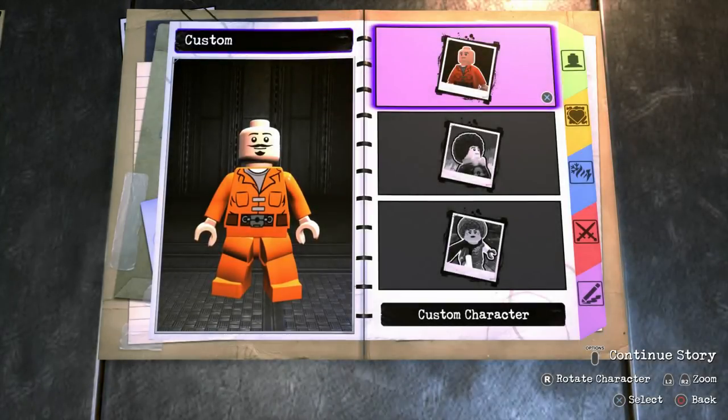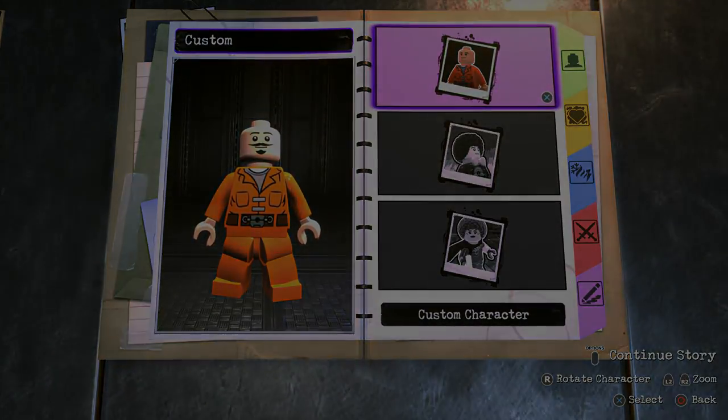What's going on everybody, it's Game Unboxing Reviews here and welcome back to another LEGO DC Supervillains video. So in today's video I'm going to be showing you guys how to make the Human Torch from Marvel Comics using the in-game customizer. So without further ado, let's get to it.